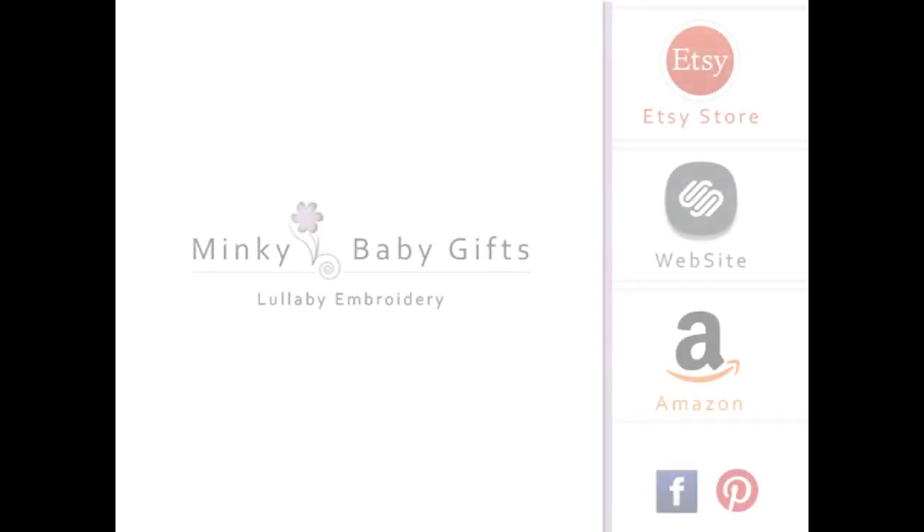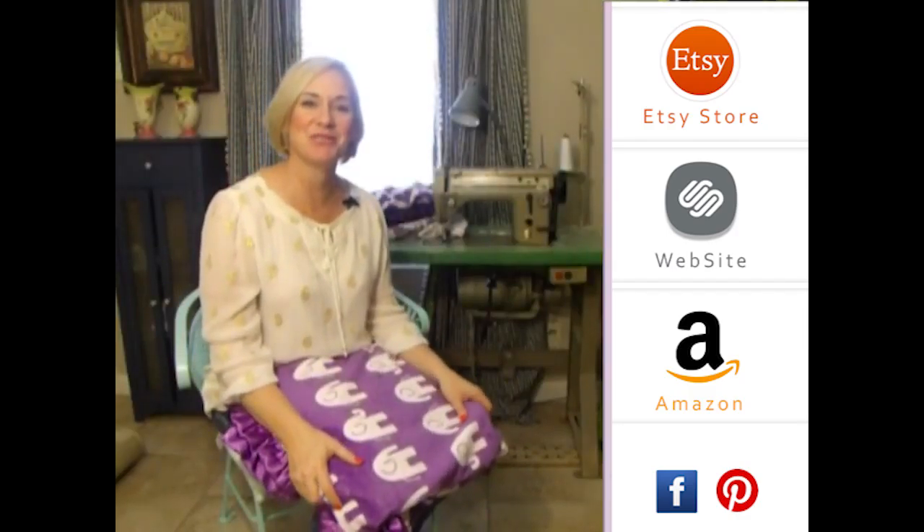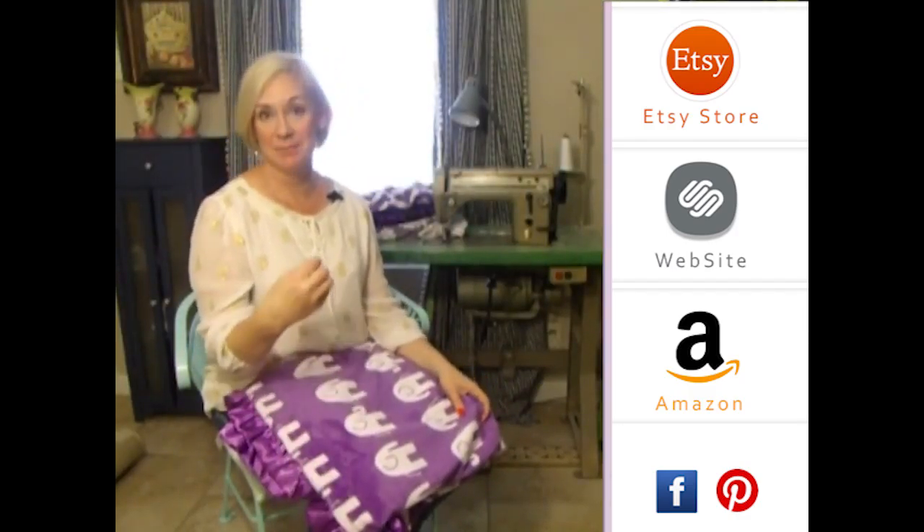I would suggest that you look on our Pinterest link underneath the video to see some different nurseries done in teal. And as always, you will receive a coupon for watching this video.